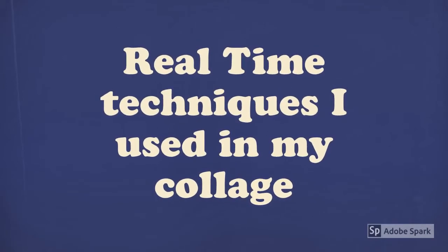These are the techniques that I used in my collage, so the next videos will show you how those work.